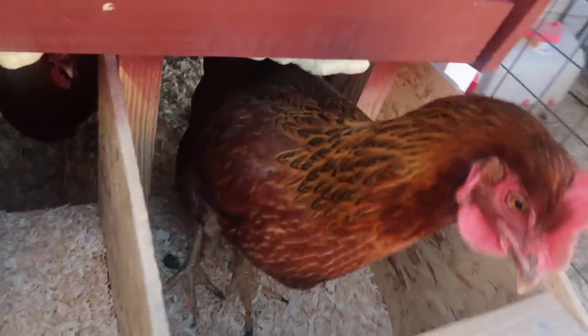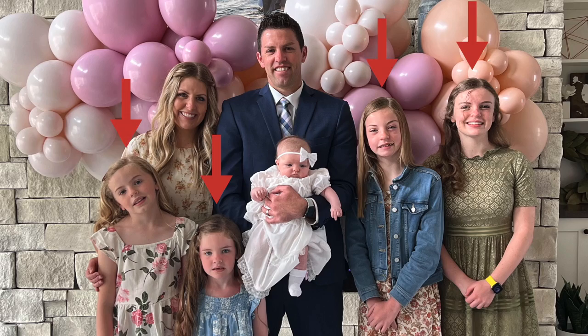They always try and escape. No, no, get back in. So four of my daughters are in school right now, which makes mornings a tad wild.